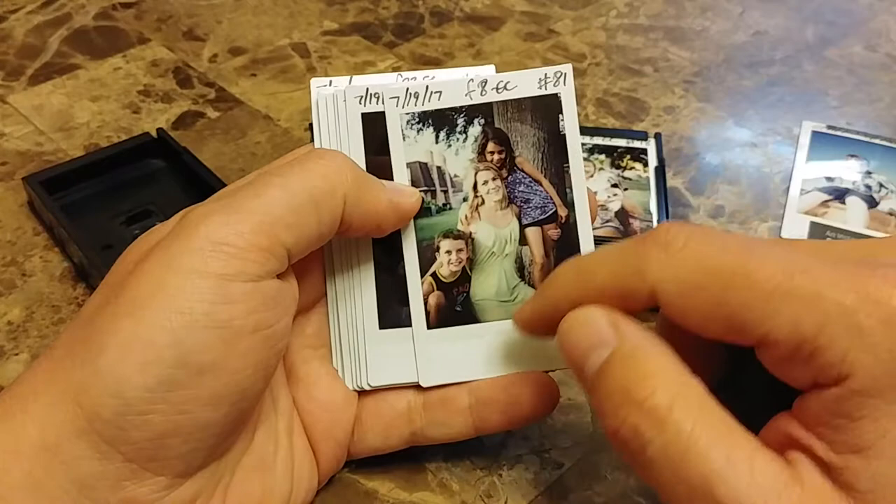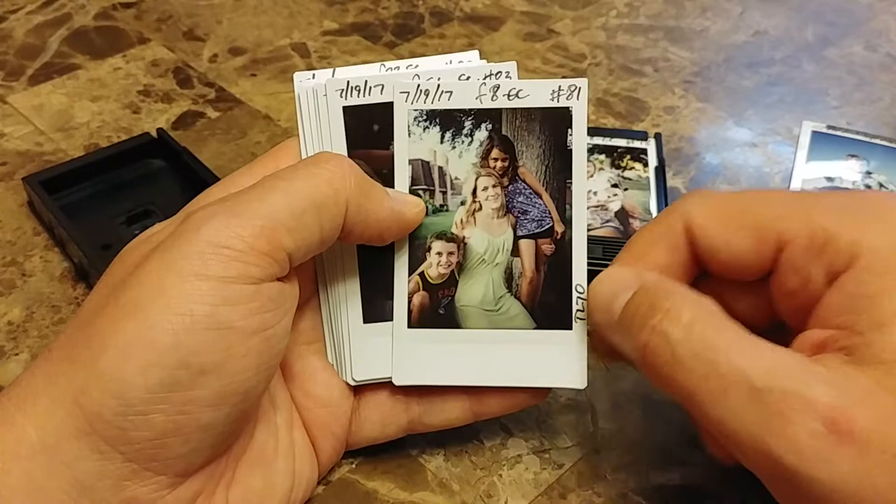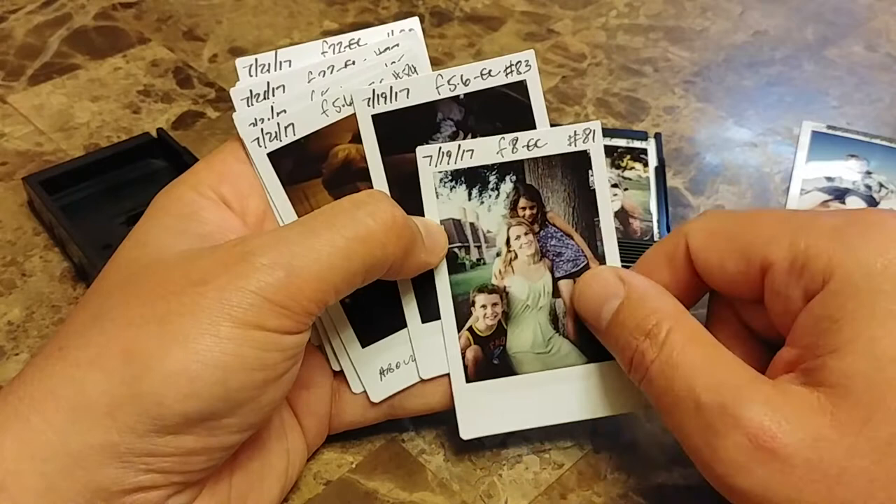I actually finished up mid-roll with some images of this lady and her kiddos out by a tree. Look at the white balance in here — very nice, beautiful. Nice subject separation, good composition. I kept this one for myself; I gave her a couple of the other ones, including number 82.